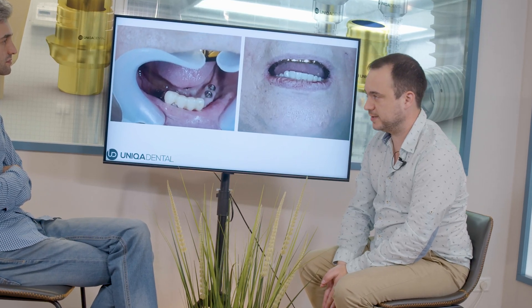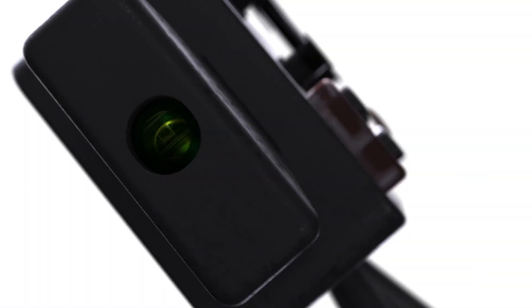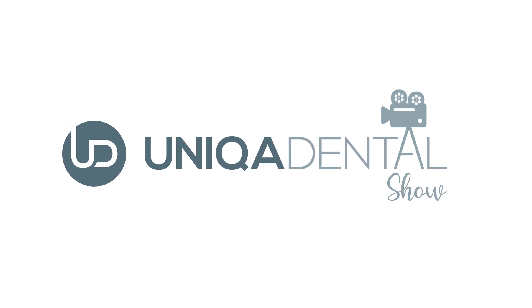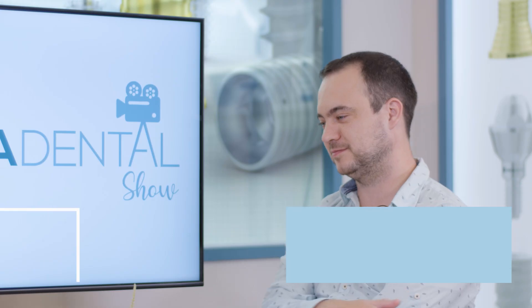These implants are already osseointegrated because of the forces the partial denture applies on the bone. Hi and welcome back to NECA Dental Show where we discuss interesting cases and new procedures in the field of dentistry. With us today as always is Dr. Reniv.